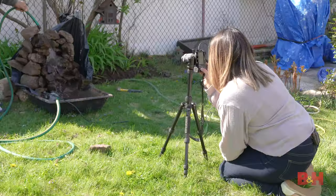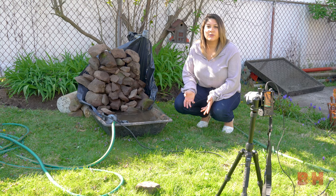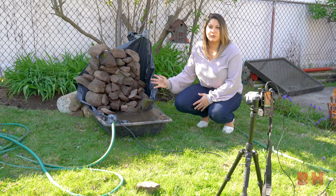When shooting long exposure photography, the first thing you have to do is find your moving object. Look for any flowing water. I'll be using this DIY water feature here with the water pump, but you can use anything from a hose to a sprinkler. Since I'll be using the 55 to 210, I'll be able to frame up just the rocks and the water to create a perfect waterfall.